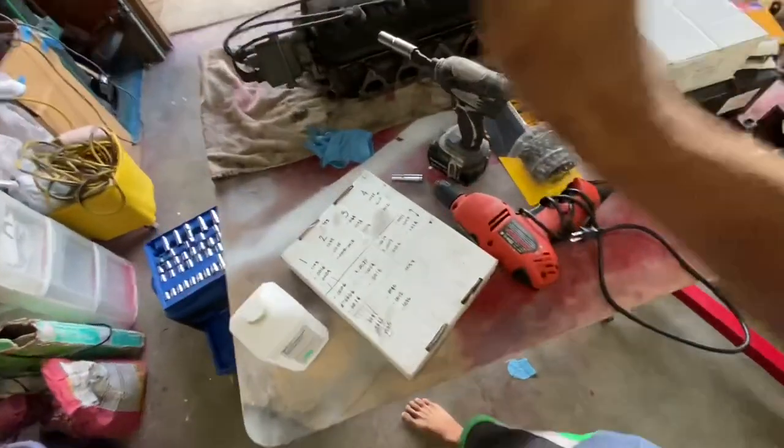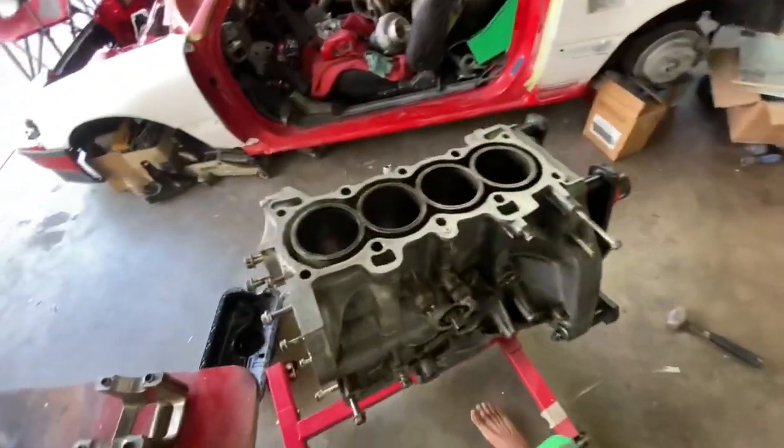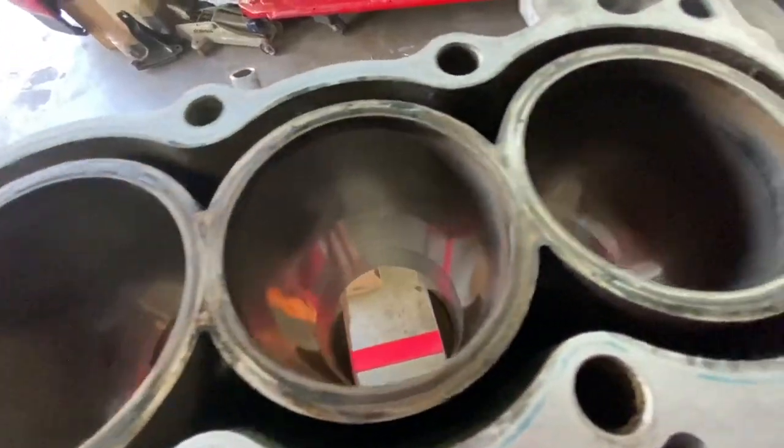That being said, I'm okay with these numbers — I'm happy with them and I think they're good enough for us to proceed. We're now going to have to clean up the cylinders. When you get your block back from the machine shop freshly bored, you get a really nice hone — very cross-hatched and clean. If we're not doing machine work, we can do a DIY hone at home.